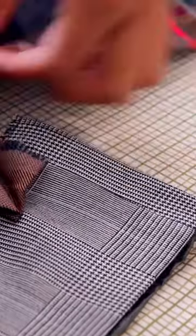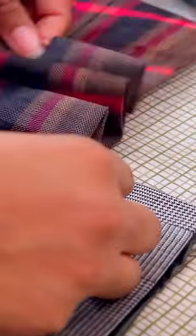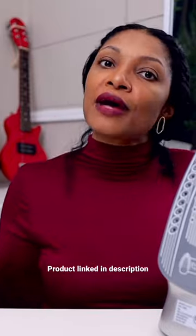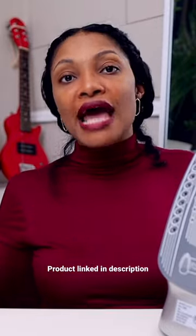It pressed so well and that press stayed in, so I was just so excited. Now when it's time for me to iron, I don't even fuss about it because I know that I have a tool that's actually going to work.